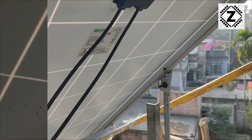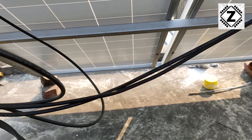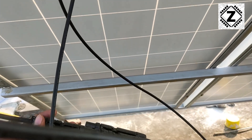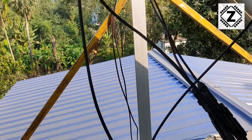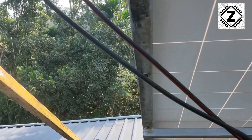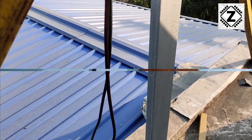Here I have used a 3-in-1 connector to connect all 3 panels in parallel. I bought this 3-in-1 connector from Circle Solar and the connector quality is very good. I have also used 10 square mm Microtech DC wire to connect the inverter and solar panels. I want to thank Genji for suggesting me to use this 10 square mm wire to get the best result.